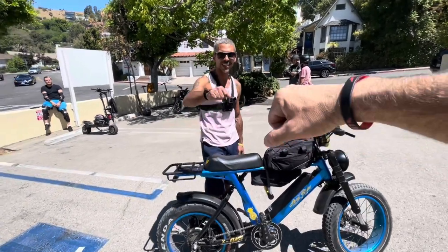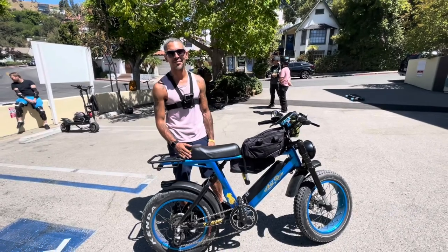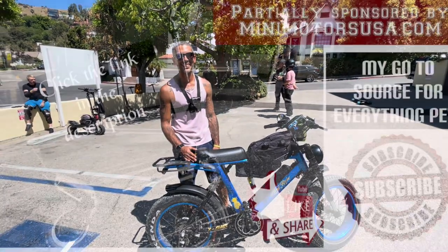Awesome dude, I really appreciate you coming out for the ride. Thank you very much. Love it — I always watch your videos. I'm so glad I came out and got to meet you in person. Raphael, it's my pleasure meeting you, believe me.